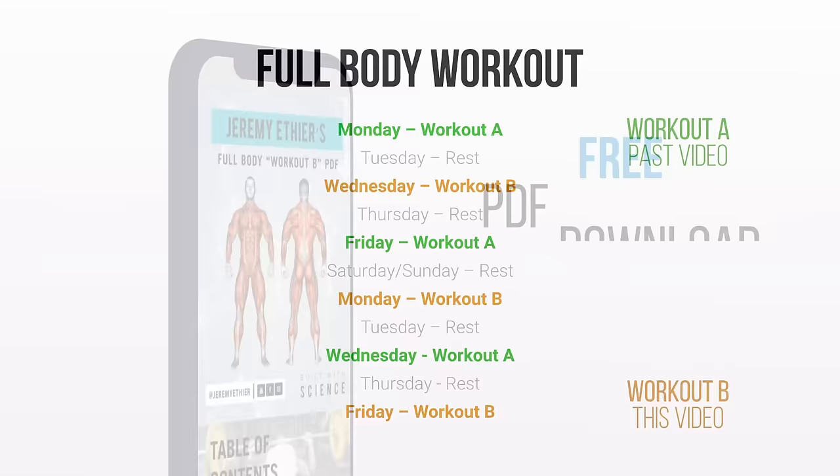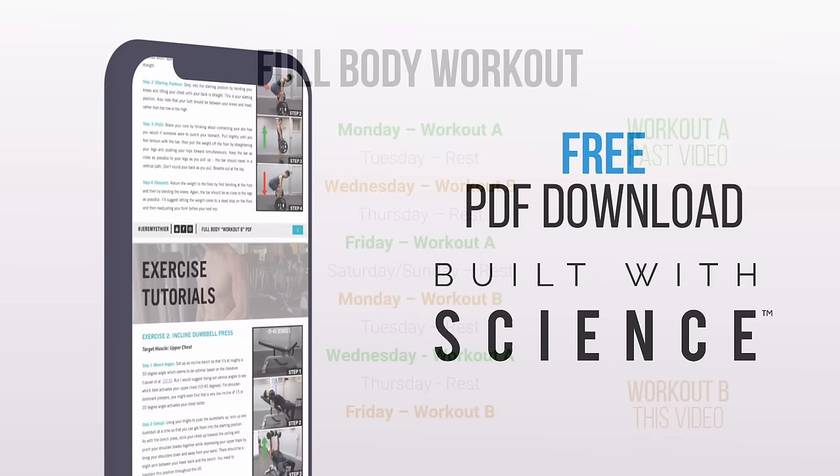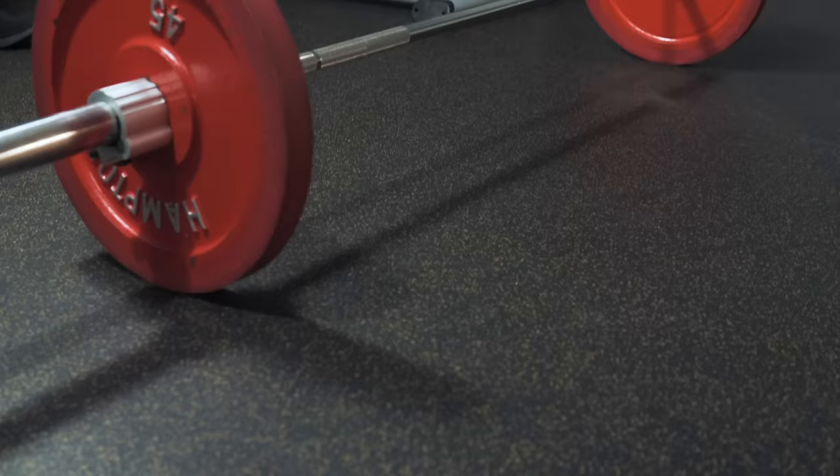Just like in Workout A, make sure to stick around until the end of this video where I'll provide you with a completely free downloadable PDF of the workout for you to use while you're at the gym. So without further ado, let's take a look at what exactly Workout B looks like.